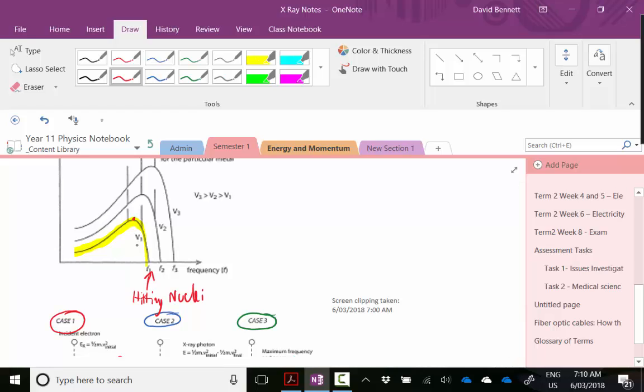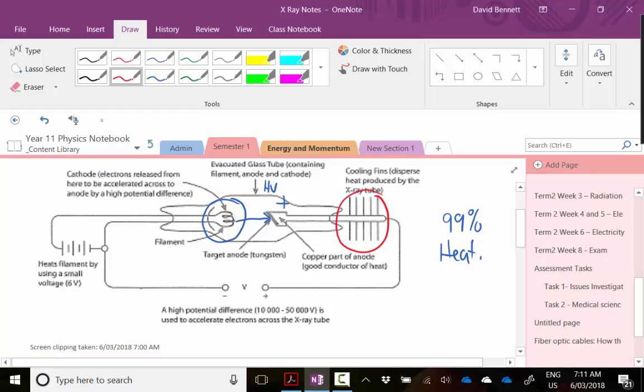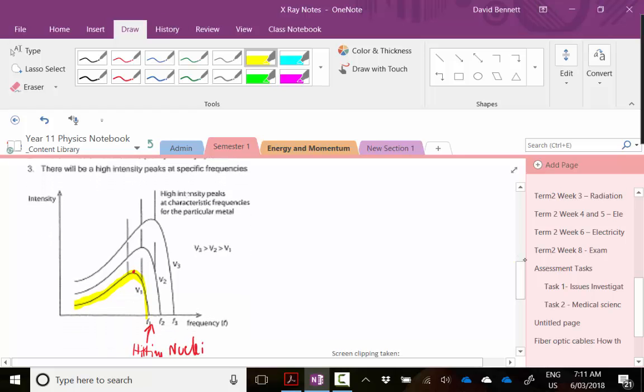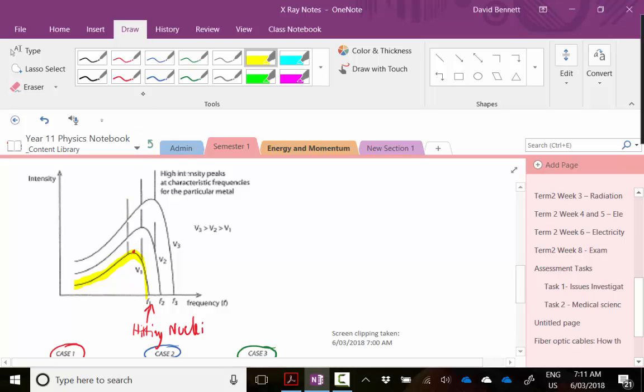How much the electron slows down determines the energy the photon actually produces. The higher the accelerating potential difference, the greater energy x-ray you get. If you increase the potential difference between the cathode and the anode, you increase the speed of the electrons and allow them to lose more energy. Now, notice in the spectrum there are also spikes occurring at different particular frequencies.